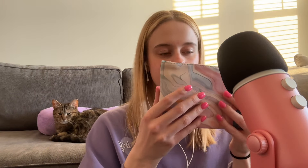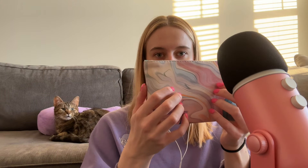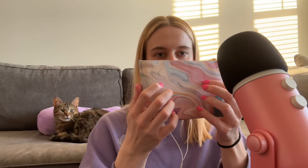Sit back, relax, and let's go through my bag. Also, I promise my sweatshirt fits me — my sleeves just love to fall down.